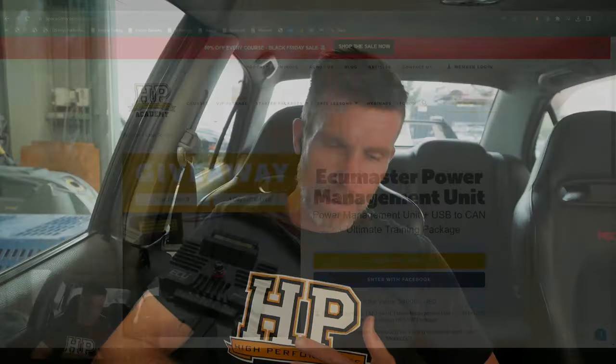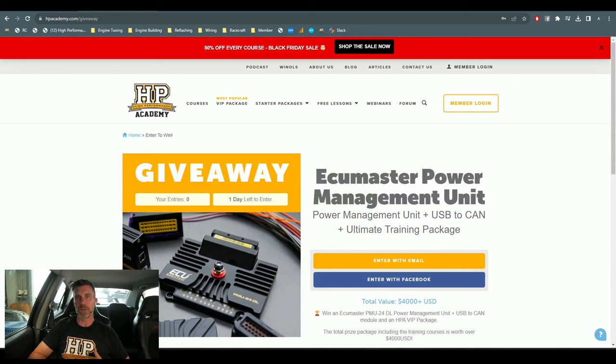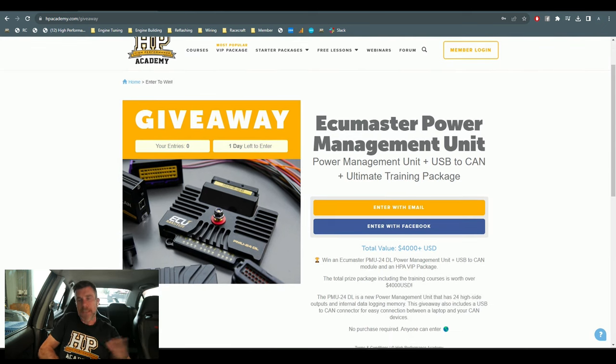Our current giveaway is in partnership with ECU Master — we're giving away one of their PMUs, or power management units. This is their relatively new PMU24. I'm actually a really big fan of the ECU Master PMU product, to the point that we're running the PMUs in both our SR86 endurance car and shortly we'll be fitting one of these PMU24s into our CRX endurance car as well. What I like about this unit is that it's really fully featured, very flexible, but also really cost effective — one of the better priced power distribution modules on the market.